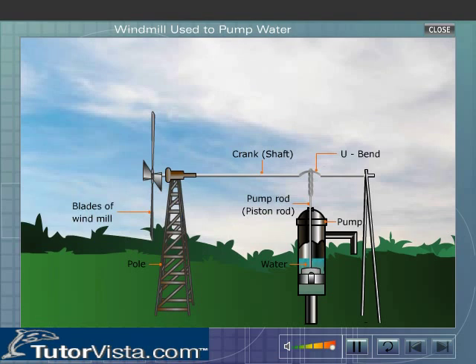It has a circular wheel to which blades are attached radially. This is done to ensure that they catch or cut the wind. The centre of this wheel is attached to one end of a shaft. The U-bend of the crank is further connected to the pump rod or piston rod.